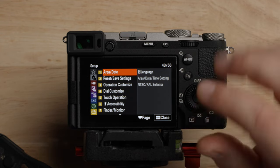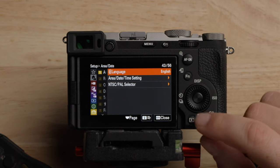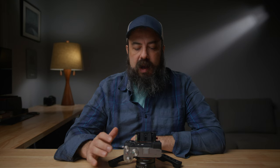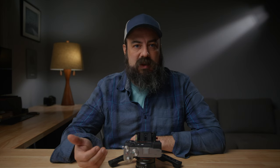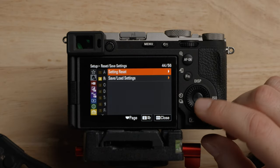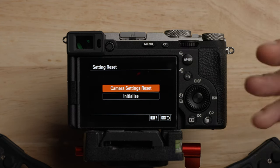Area date and language — you probably set that up when you first turned on the camera. The NTSC PAL selector: I get asked about this every time I make a video. Depending on where you are in the world and what frame rates you want, you might need to change this. I'm in North America, so I use NTSC — that gives me 24, 30, 60, and 120. If you're in Europe or some other places, you want to choose PAL, which gives you 25, 50, and 100.